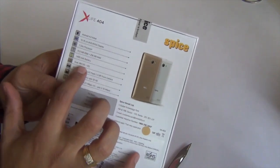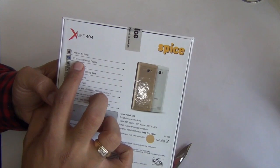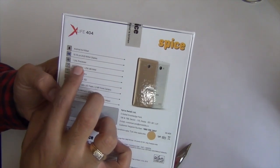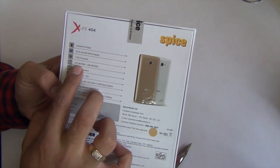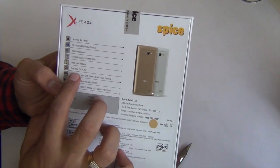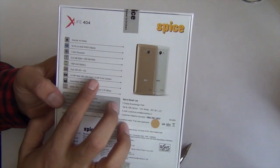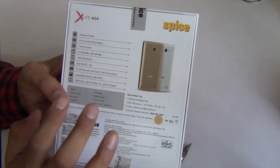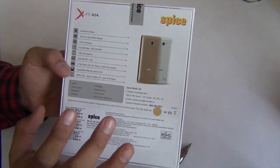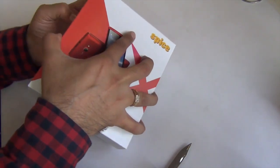Giving you a quick tour of the specs mentioned on the box, we'll quickly open the box and show you what's inside. It runs Android KitKat, has a 4-inch WVGA display, 1 GHz processor, 512 MB of ROM, 256 MB of RAM, 1450 mAh battery, dual SIM with 3G and 2G support, 3.2 megapixel rear and 1.3 megapixel front-facing camera, memory card support, and HSDPA+ for 3G.